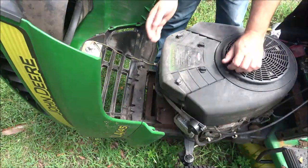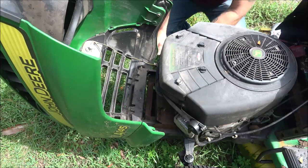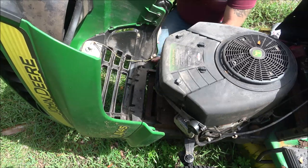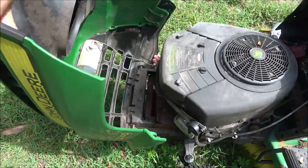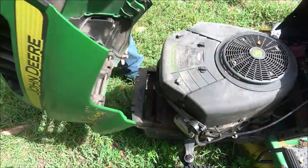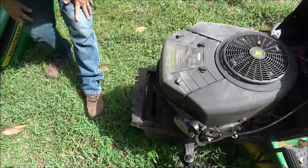I'm going to go ahead and pull this hood off because I'm going to have to get down under here — might make it a little easier. To do that I'm just going to unplug the headlights, and this hood should just lift up and out just like that. No tools needed for that.